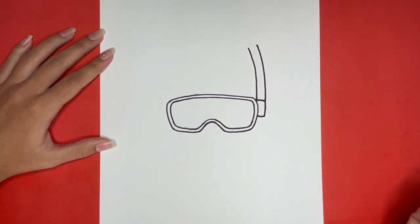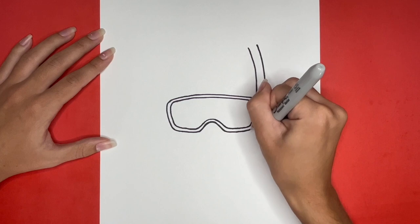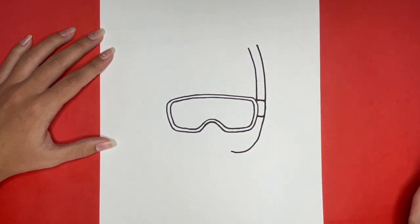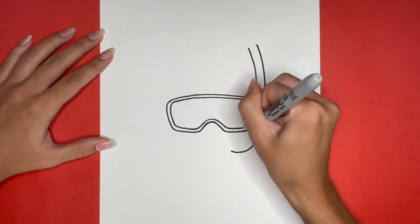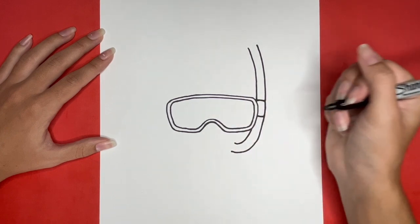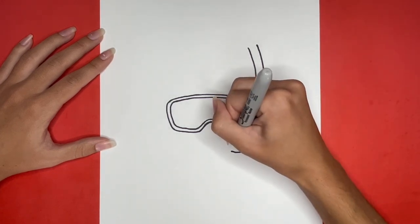Then from the right side of that rectangular shape, we are going to continue drawing a line going downwards that curves to the left. Then we are going to draw another small curved line going from the bottom of the right side of our goggles and downwards, ending where our other curved line ends for our snorkel. And at the end of these two lines, we are going to draw a curved oval shape for the mouthpiece of our snorkel.